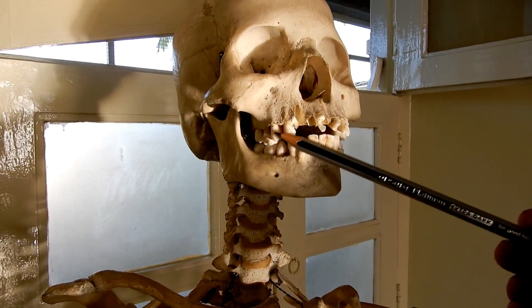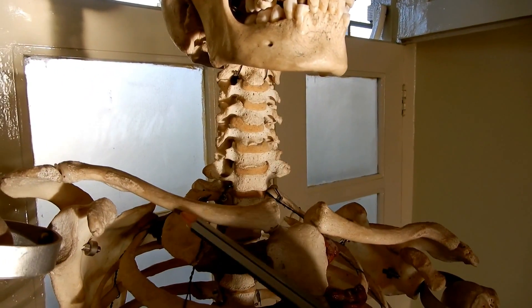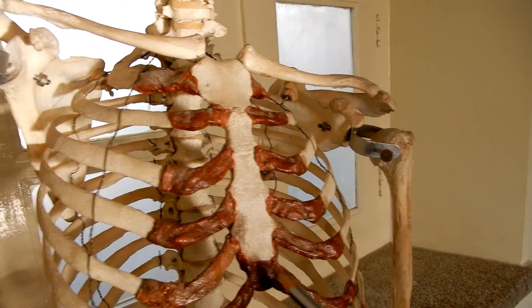This is the human skull, this is the mandible. It's the clavicle — these two bones are the collarbones, the clavicle. This is the sternum and the ribs.